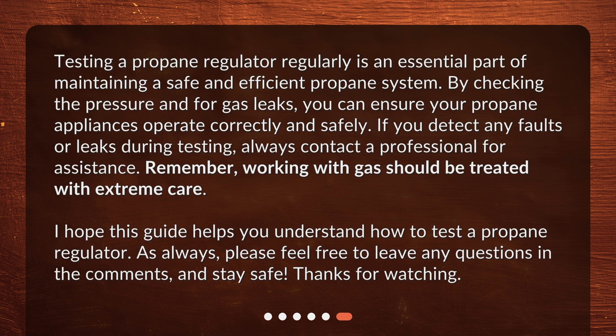Testing a propane regulator regularly is an essential part of maintaining a safe and efficient propane system. By checking the pressure and for gas leaks, you can ensure your propane appliances operate correctly and safely. If you detect any faults or leaks during testing, always contact a professional for assistance. Remember, working with gas should be treated with extreme care. I hope this guide helps you understand how to test a propane regulator. As always, please feel free to leave any questions in the comments, and stay safe. Thanks for watching!